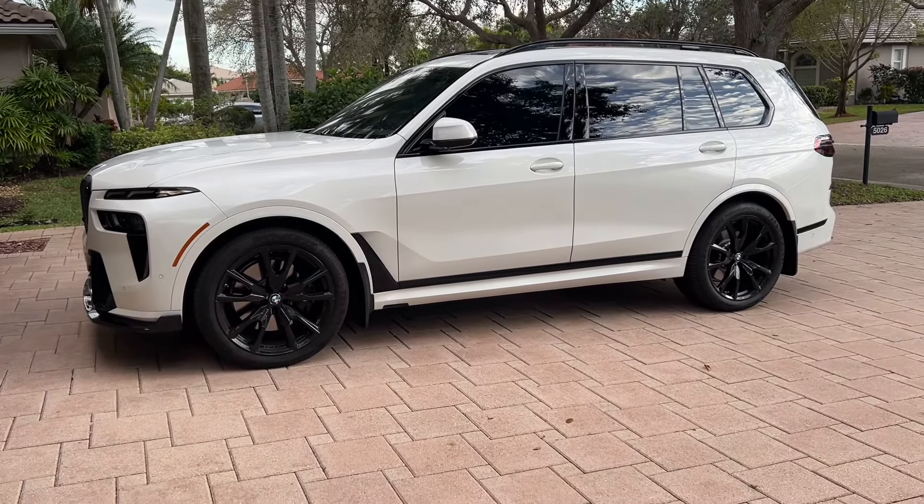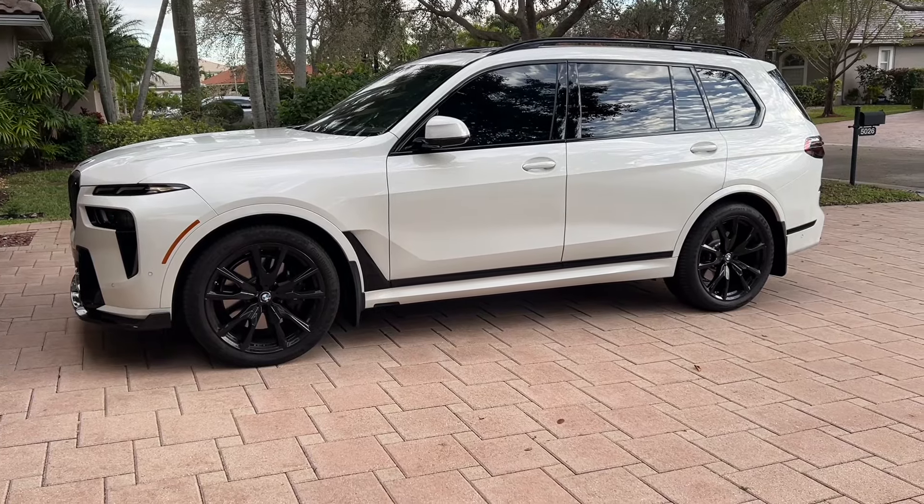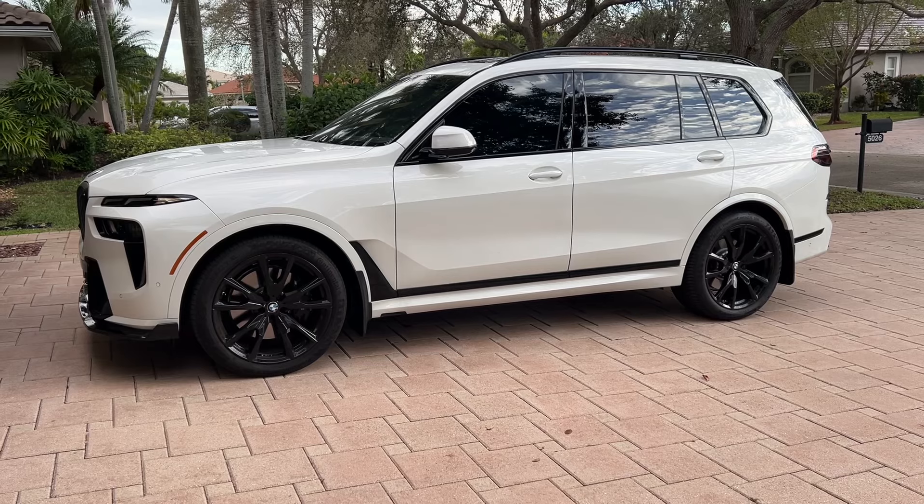The lines line up really well — it's just got that aggressive front end now with the splitter, and the mud guards help make it look a little more rugged as well. Looks perfect to me.